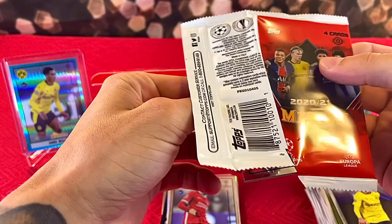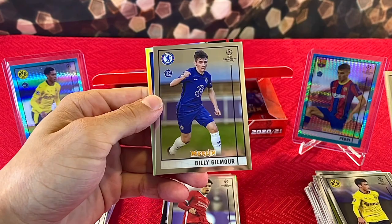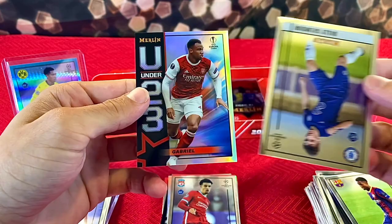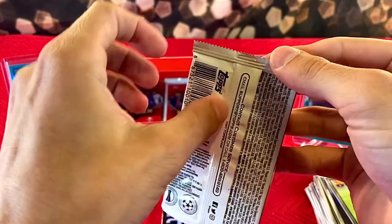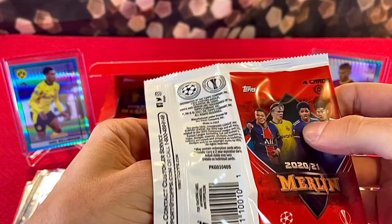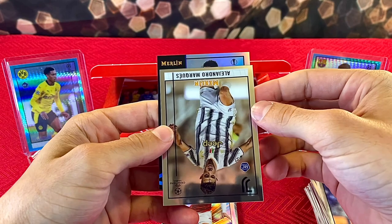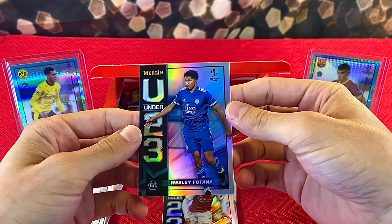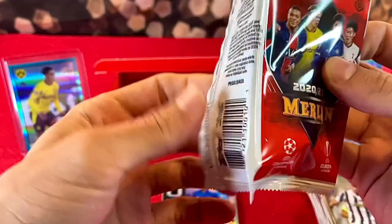Still haven't gotten an auto, probably have a couple more numbered cards — hopefully. We have Sufadi, Noah Lang — another solid rookie — Billy Gilmour, and an Under-23 Gabriel insert. Looks like we have six packs to go. It's been pretty fun, getting very nervous for this autograph. We have Antony, Romario Baro, Alejandro Marques, and an Under-23 Wesley Fofana rookie.